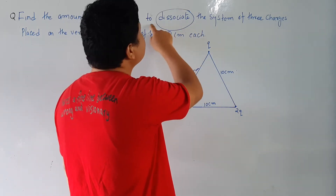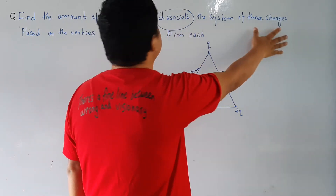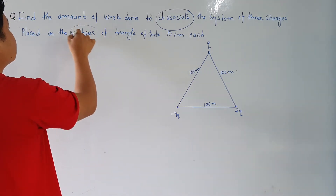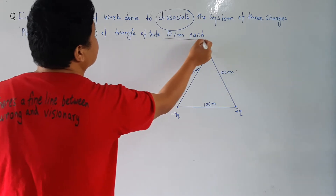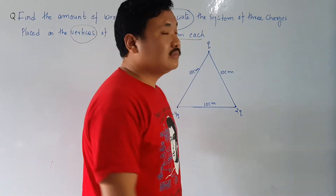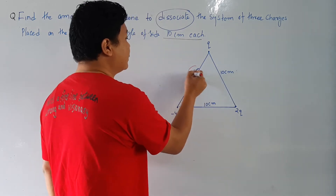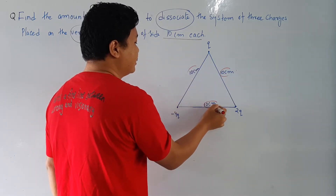We need to de-associate the system of three charges placed on the vertices of a triangle of side 10 centimeters each. This means it is an equilateral triangle because each side is 10 centimeters. So how much will be the work done to de-associate?